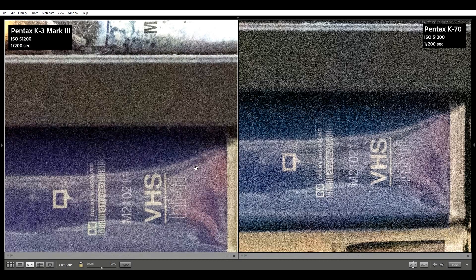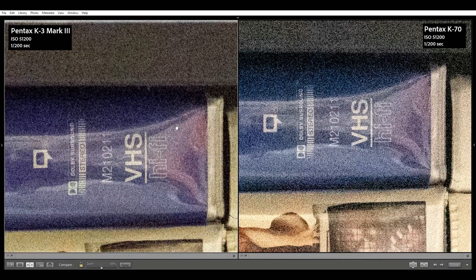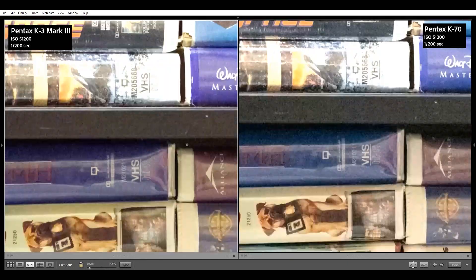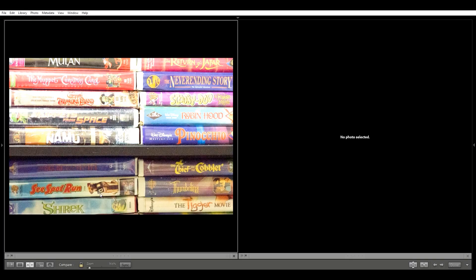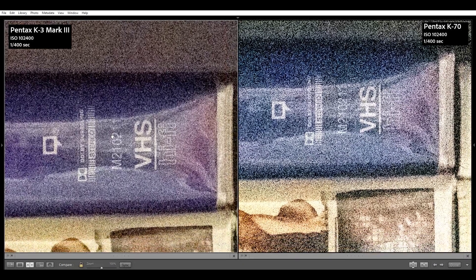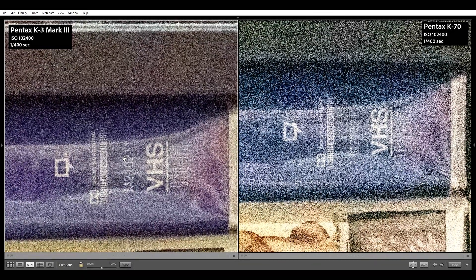For ISO 51200, the snowstorm is just starting to be noticeable for the K3 Mark III, with a touch of color noise zoomed in. The K70 shows noise while zoomed out, and the shadows are turning to a bit of mush zoomed in. At ISO 102400, while the K70 is in the thick of the snowstorm, the K3 is performing pretty impressively with more retained saturation and retained exposure. However, there is color noise now too, and the sharpness is taking a hit.